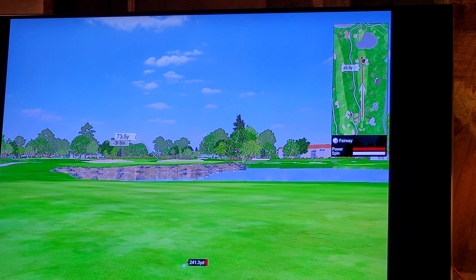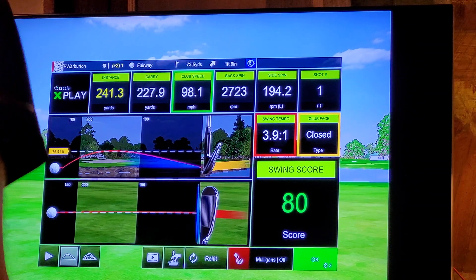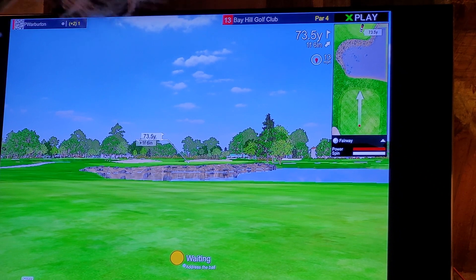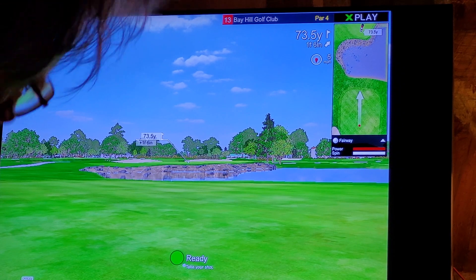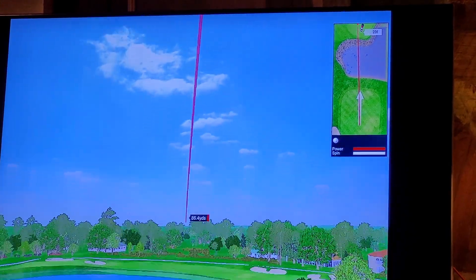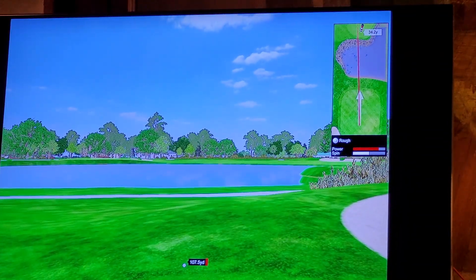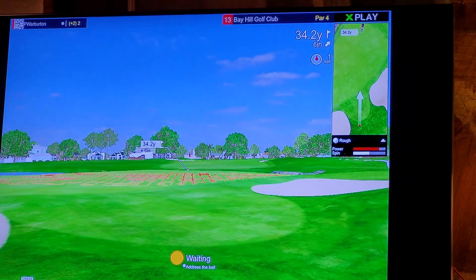70-yard shot to the green, 73 yards — pin's up front. Sucker pin! That's a sandwich. The distance to the pin is 73.5 yards.